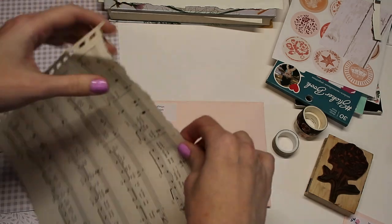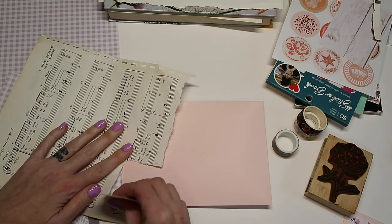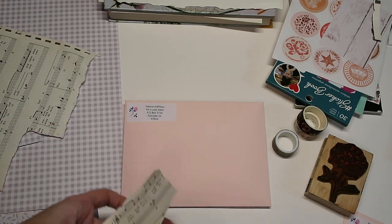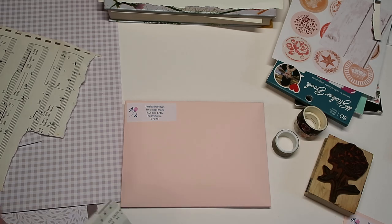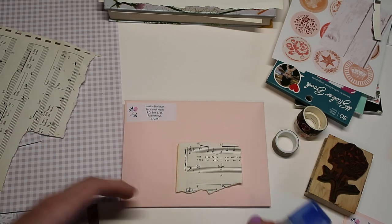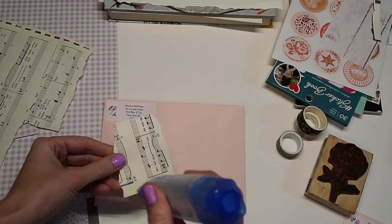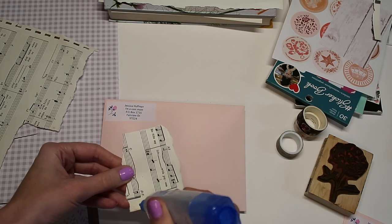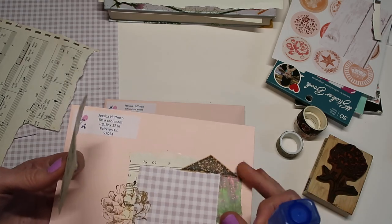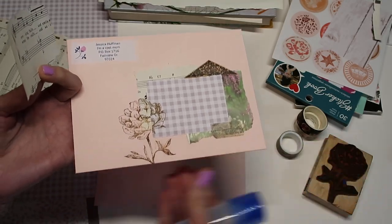One thing I want to mention is when you are doing mail art, keep it somewhat simple. Don't go too dimensional, and make sure that any of the layers you have on your envelope will be all the way glued down. I don't do mail art too often, but when I have in the past I don't typically seal it or put it in another package, and I haven't had any issues. If you notice that some layers are peeling up, you may want to slip it into a little clear bag.